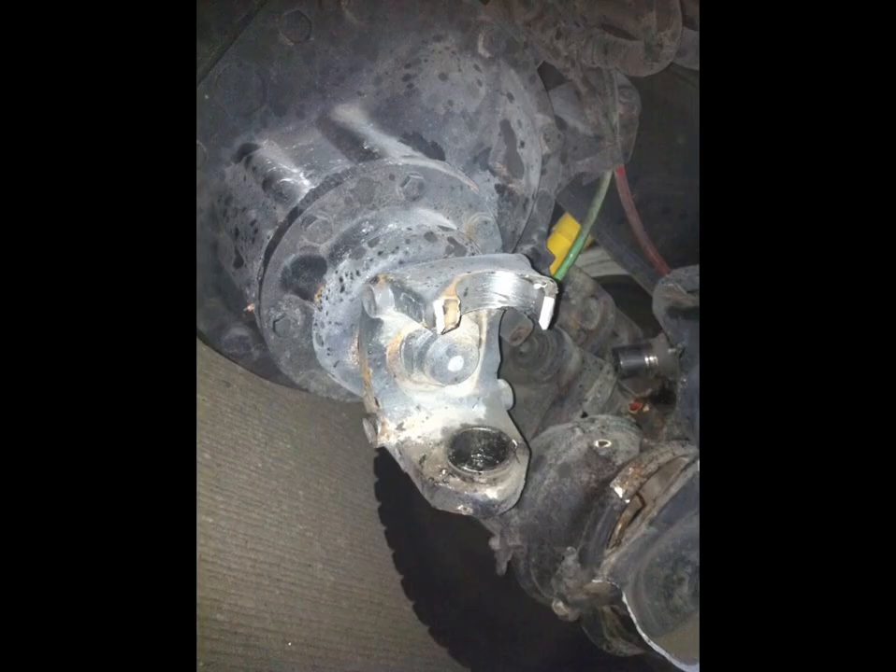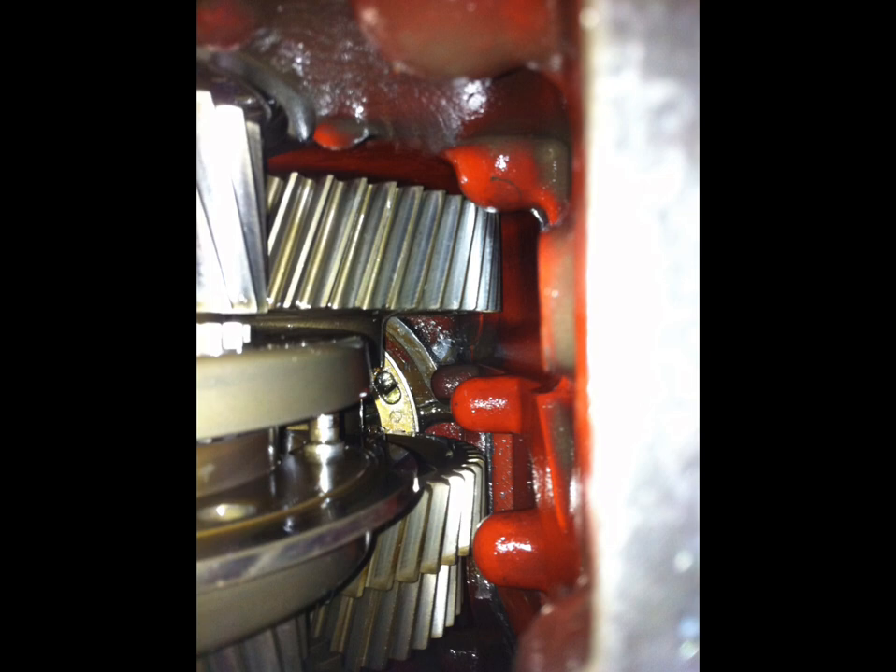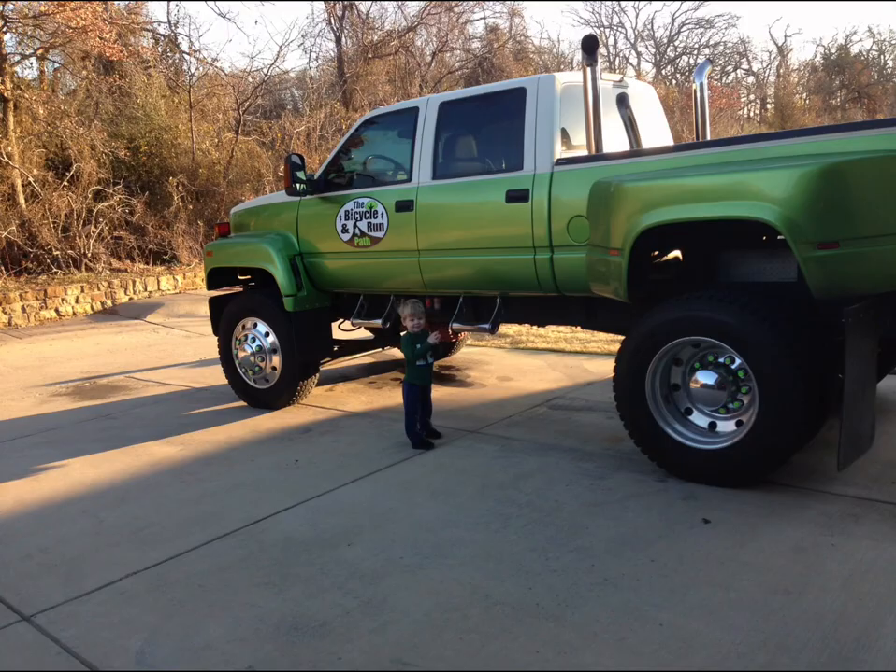I was coming back from a tractor pull I went to and broke a yoke, took out the air brakes, and also knocked all the synchros out of the transmission that was in it. That was my kid — he used to love to ride in this. Hope you guys enjoyed this video. It was just something I built before YouTube that I thought I'd share.